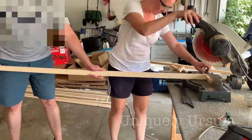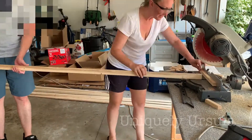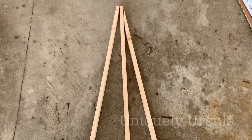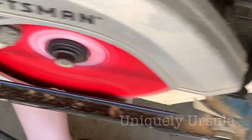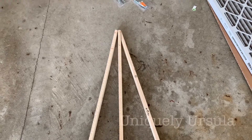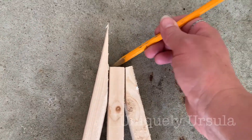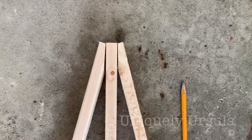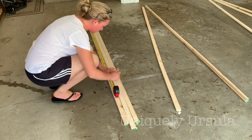Whatever cutting method you end up choosing, I highly recommend that you get these angles cut correctly before you cut the pieces to their length. That way, if you make any mistakes, you haven't lost a lot of the wood that you bought. Once I had my angles cut, I just removed that little skinny tip — you don't have to do that, I just liked how it looked better. Now you can cut your pieces to the height that you want your easel to be.